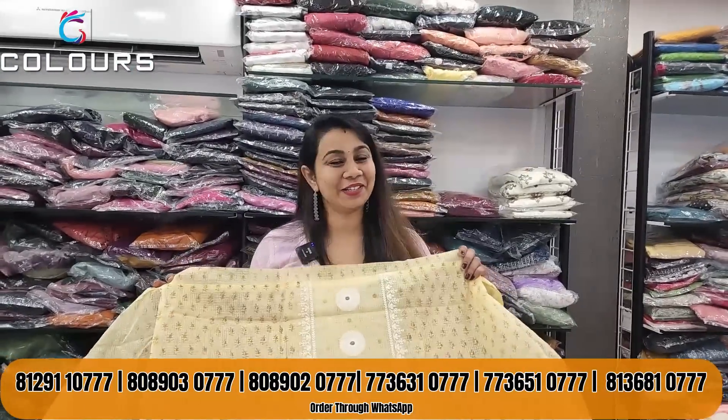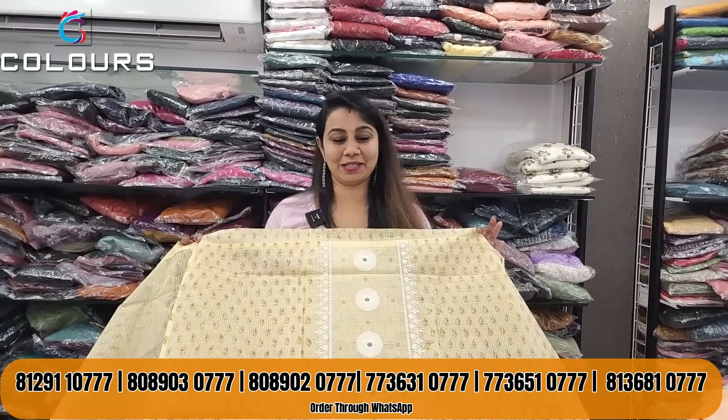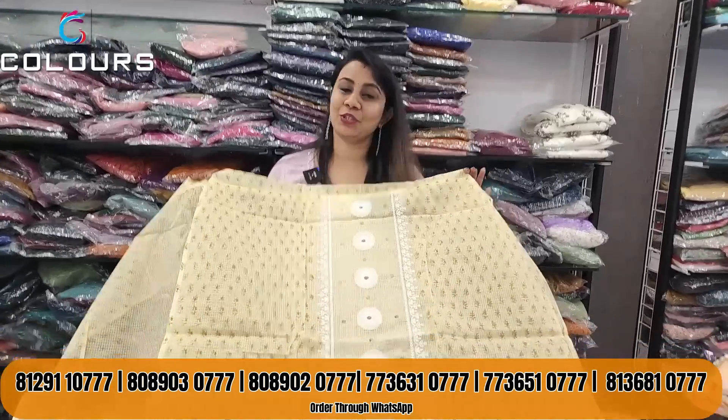Hello everyone, I am from ColorStrengths. Welcome to a new video. I am going to tell you what's up about this video. Now we start with the video for the afternoon material.